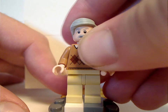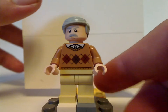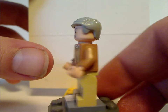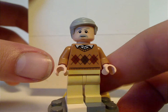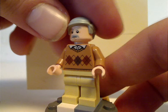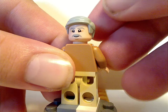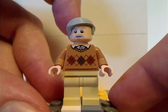Next is Uncle Vernon Dursley. It's the first time having him since the original 2002 version of Privet Drive. He was kind of a chunky guy in the films, but this torso print does work for him and looks good. There's no back torso print, which is uncommon for minifigs nowadays. The face print is done quite well, and it's a good use of this hair piece, though I do think it could have been in a bright blonde or something.